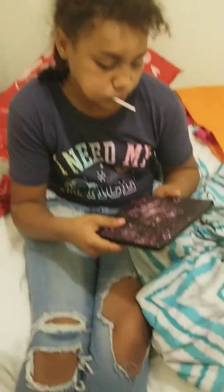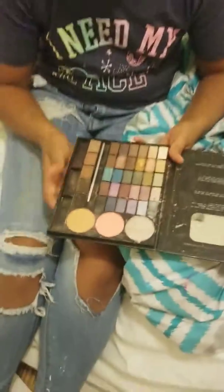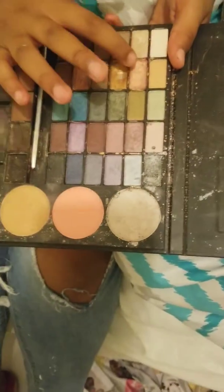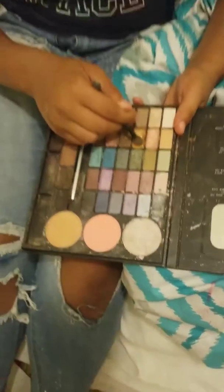So I'm going to be taking this Profusion Beauty 101 palette. It's used and used, but I'm going to be using these two colors. You can see it here — very pretty, very pigmented.